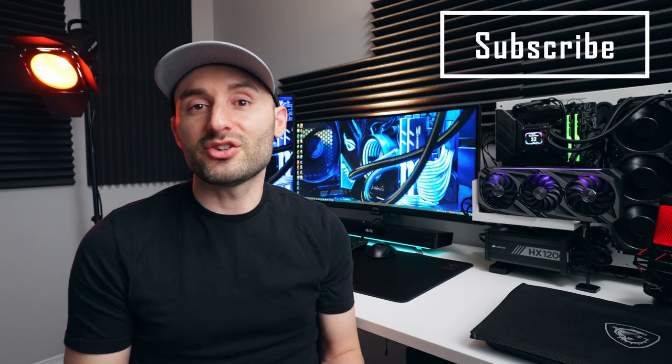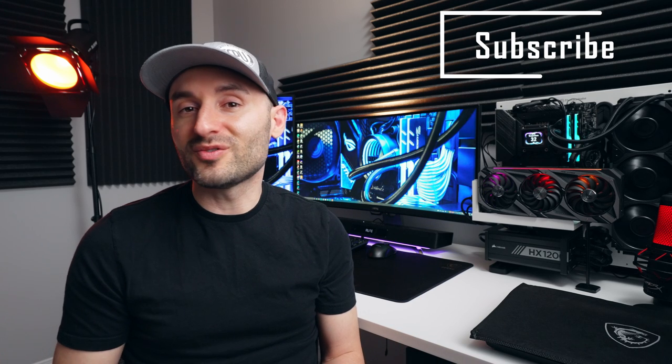Purchasing links, specs, details, and features are all down in the description for you. Check it out if you're interested, and tell me in the comments what you think about gaming with a soundbar — I'm really curious what gamers think about this. Thanks for watching. Make sure you give the video a thumbs up on your way out, and we'll see ya.